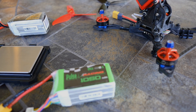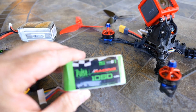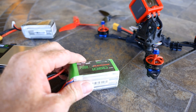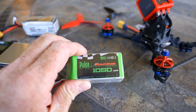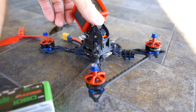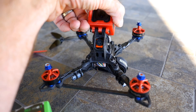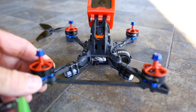Hey guys, this is Neil with Catalyst Machine Works, and I am excited today about a setup that I tried. This one was suggested by one of our customers, Clint, and then he had been talking to a Catalyst pilot, Ryan Evans, about it, and they sort of got me on board and I tried it out.